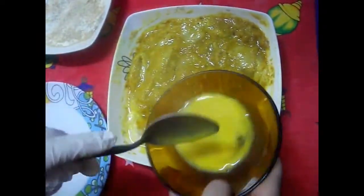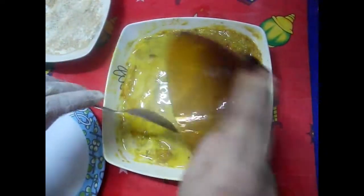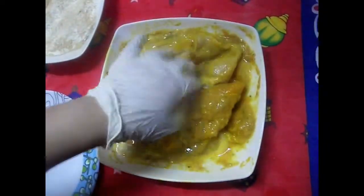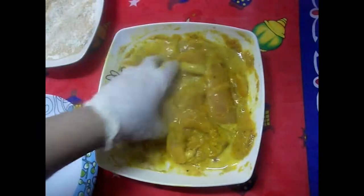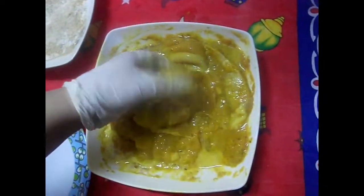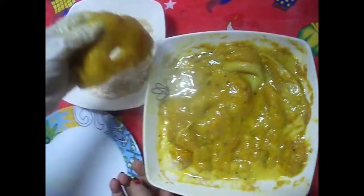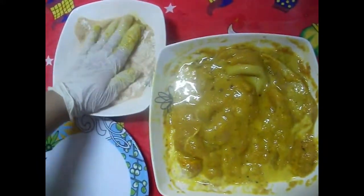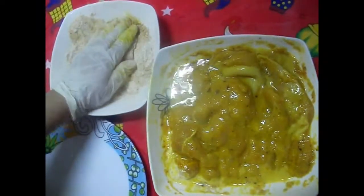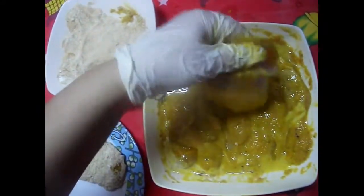هحط البطاطس عليهم رشة فلفل أسود على طول. أخرجت البانية من التلاجة، تعال نص ساعة. هقلبهم كويس بدل ما أطلع واحدة واحدة. أخد القطع من البانية بتاعي المتبلة وأحطهم في البقسماط مع الدقيق والنشا والبيكنج باودر والكمون. بعد كده هحطهم في الفريزر نص ساعة تاني عشان يتشمعوا.